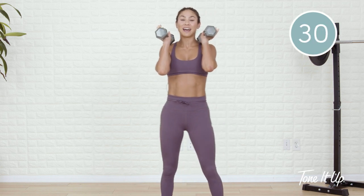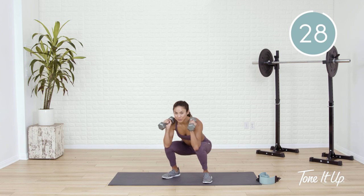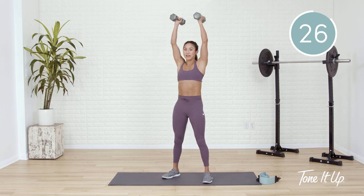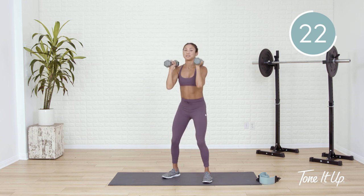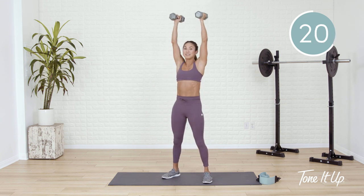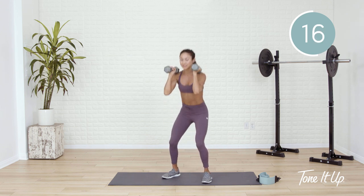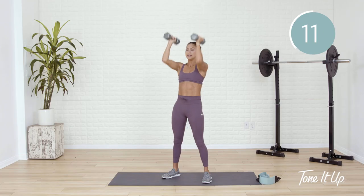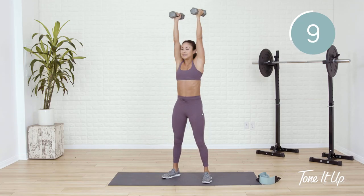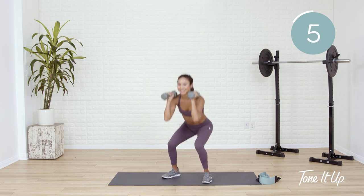You're gonna hold your dumbbells nice and high at the shoulders. Now we squat — try to tap your elbows to your knees and drive all the way up. Remember we talked about igniting that posterior chain with a squat band? This is a similar concept. Drive up through the heels, press the knees apart at the bottom of the squat. This is a definite power move, but it can still be low impact — no jumping classified.